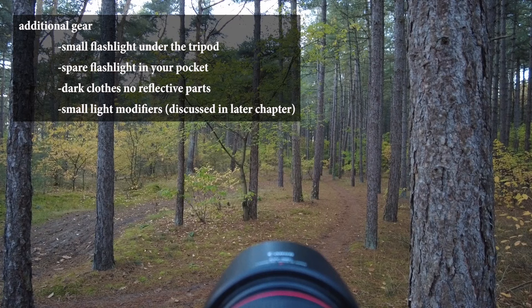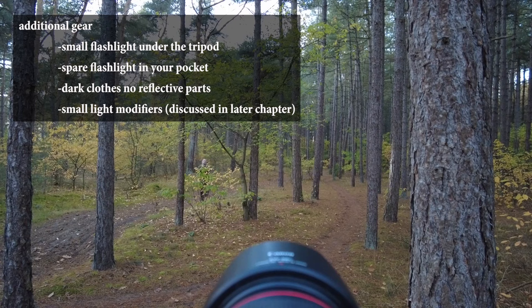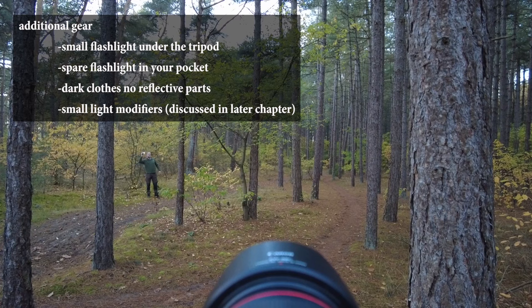Other additional gear includes a small flashlight attached under your tripod, making it easier to orientate yourself and locate your camera position. I also carry an extra flashlight in my pocket, just for security — it's always possible that your main light breaks down or that you drop it by accident. Another important element is your clothing: best is to wear dark clothes with no reflective parts, as you don't want to show up in your own light paintings. Additional gear like small light modifiers will be discussed in a later chapter — they're easy to build, so you don't have to buy them.